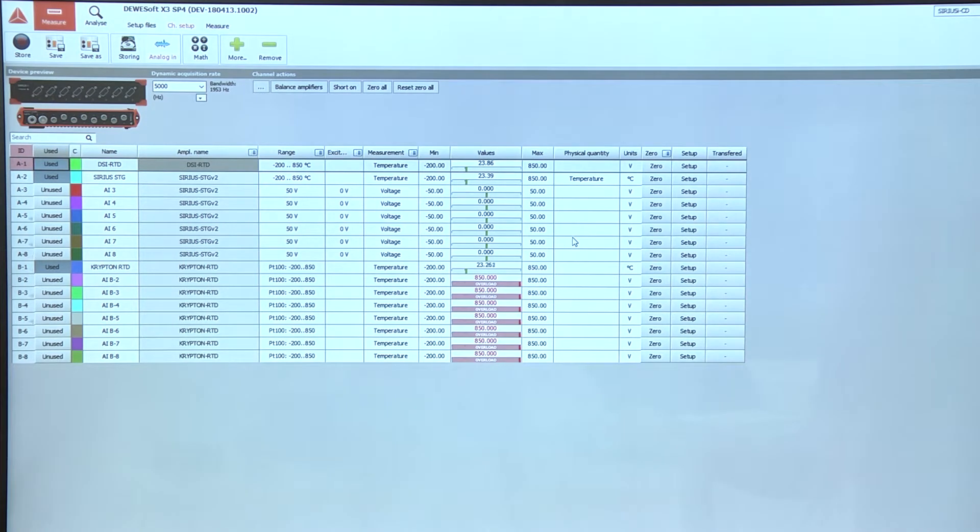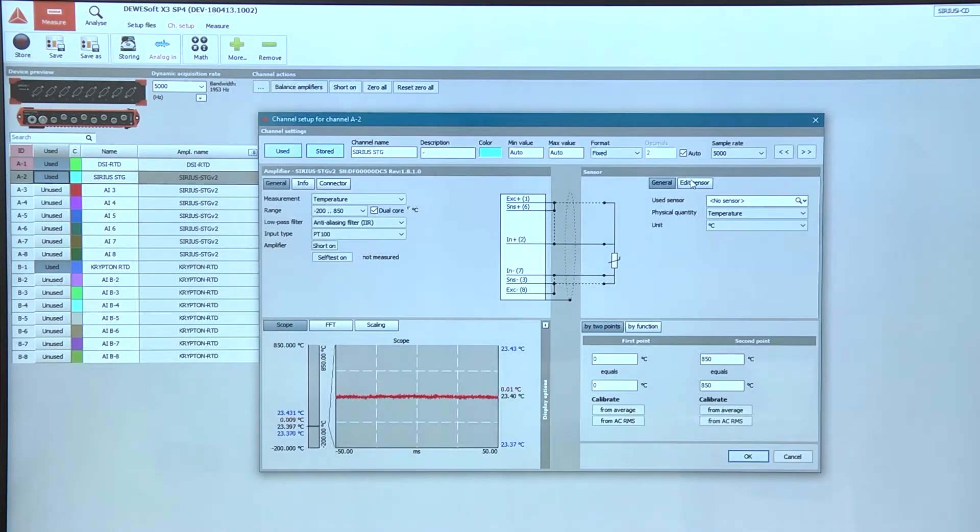On the second channel I have directly connected an RTD to the DSi9 connector. In measurement type you must select again temperature and input type to PT100.